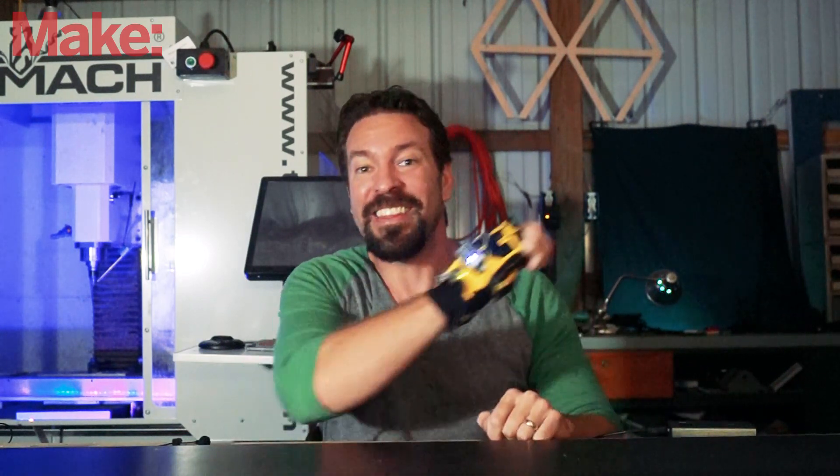Thanks for joining me again. I am super excited because World Maker Faire in New York is only a few weeks away, and this year I'm bringing a few projects, like this one.